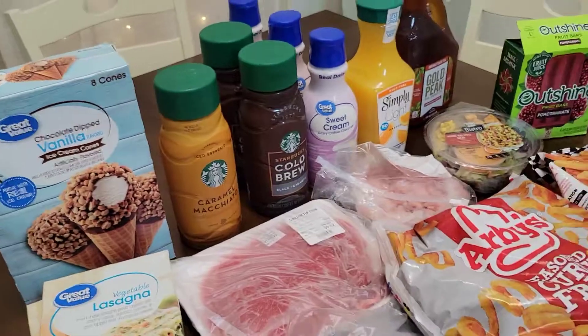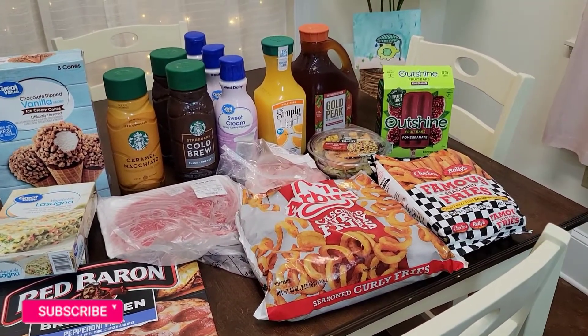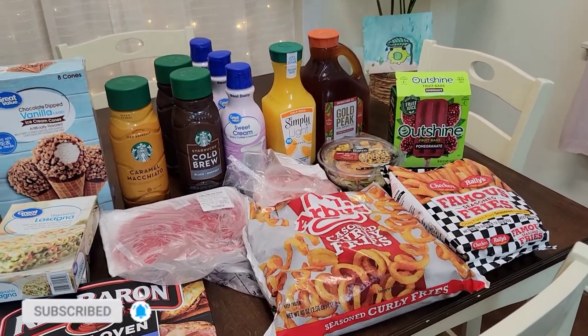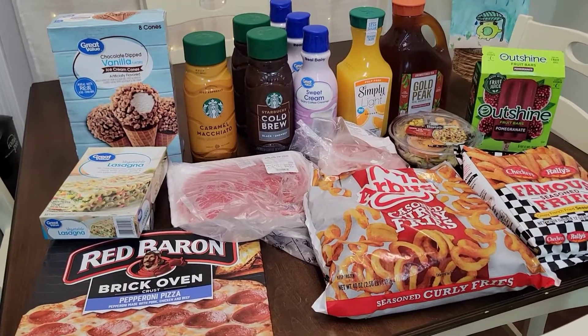And then this is the Great Value chocolate dipped vanilla ice cream cones that we like. These are great for the summertime. All right, so that is the end of the haul — the fridge and freezer type of items. I hope you guys enjoyed it. Don't forget to like, subscribe, and share. If you're new to my channel and you recently subscribed, I really appreciate you. Thank you so much for subscribing.